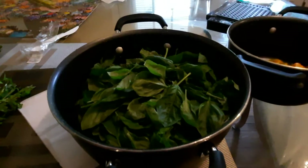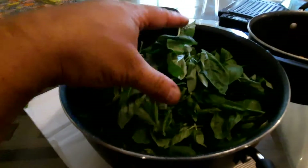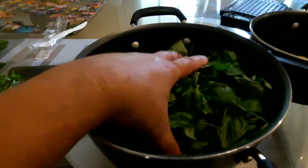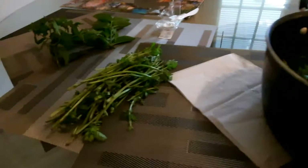All right, YouTube friends, I'm back. All the basil has been peeled off the leaves. I've got quite a bit here. I probably will not use all that basil. All the stalks.